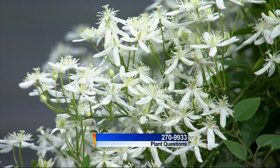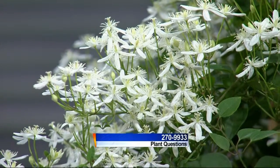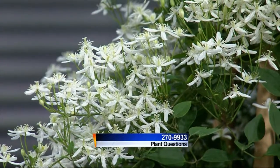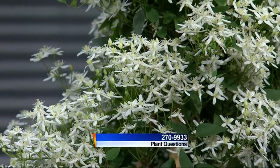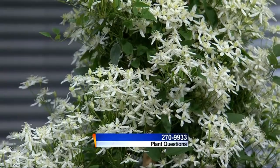Linda Barcz from the Bruce Company is here taking your calls at 608-270-9933. What are we looking at here? It's a cloud of white. Isn't that beautiful? It is beautiful. It's an autumn blooming clematis, and all season long you have all these green leaves and you're waiting for the flowers — and then boom, you get this huge beautiful display of fragrant white flowers that look just like little stars.